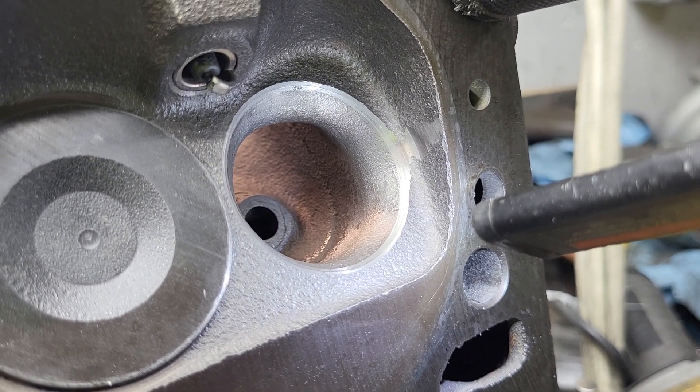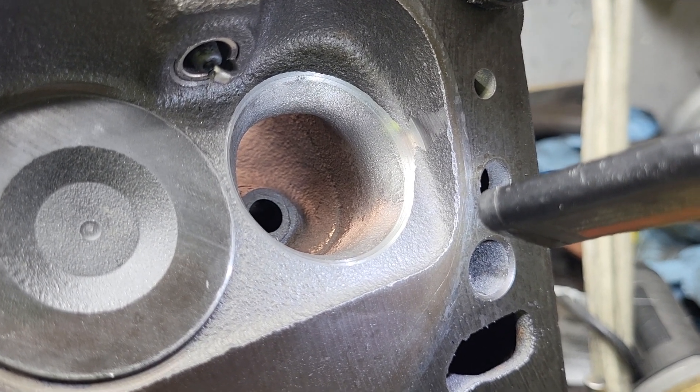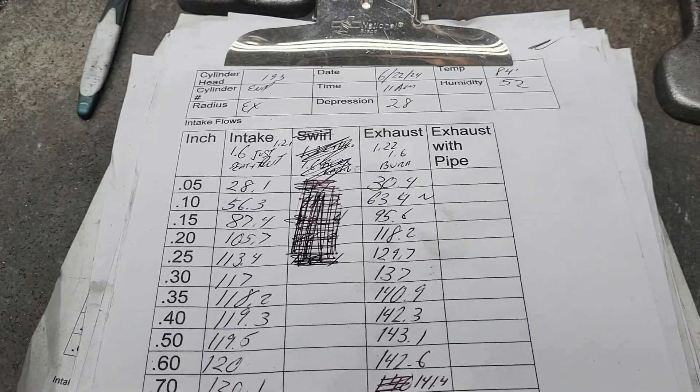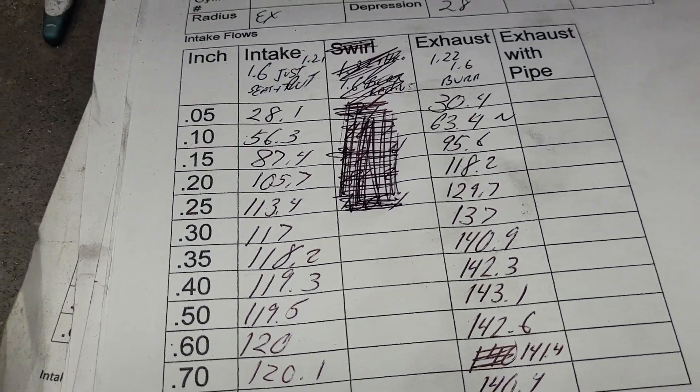This is going to be a short one, so we'll take a look at the last flow numbers versus these flow numbers and see what we did. The heat's already getting me — I got a big cramp on my side.